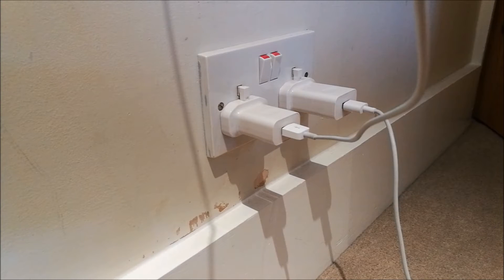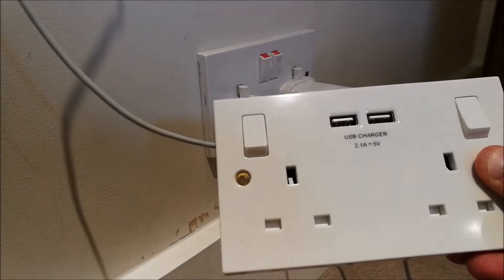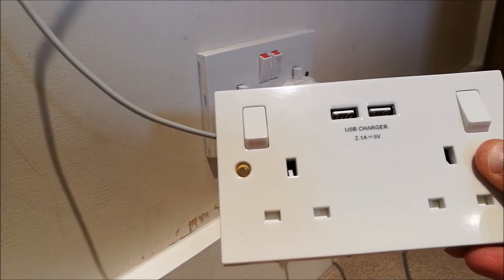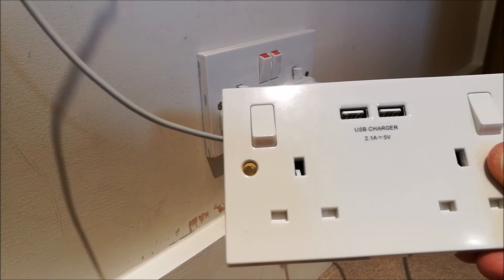What we've got here is a UK double electrical socket, currently with two mobile devices plugged in to charge — both USB devices — but obviously fully utilising the two points we have in this plug. So the solution, or at least what we want to go for here, is one of the new twin sockets with USB charging points built in, which will then obviously free up these for other uses.